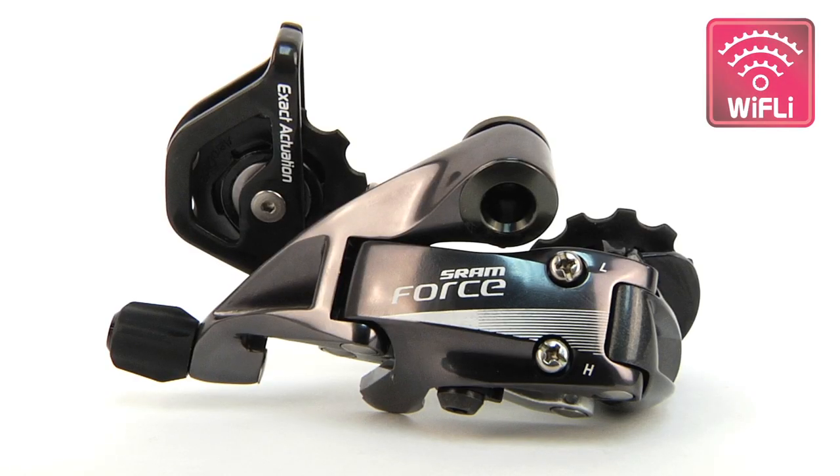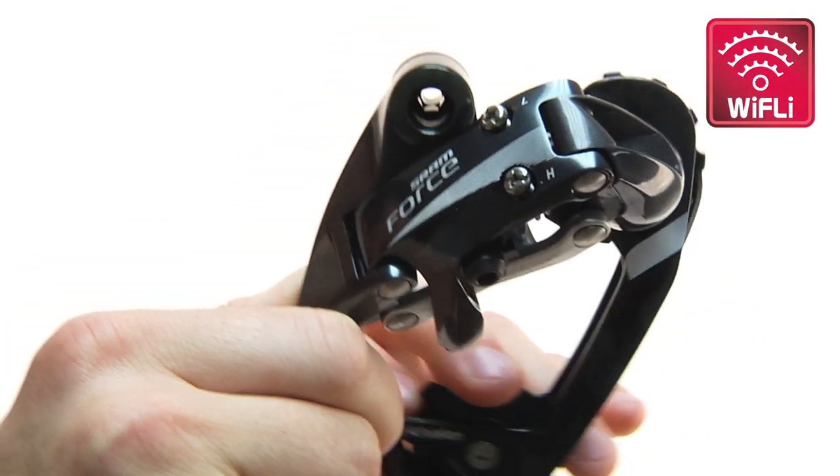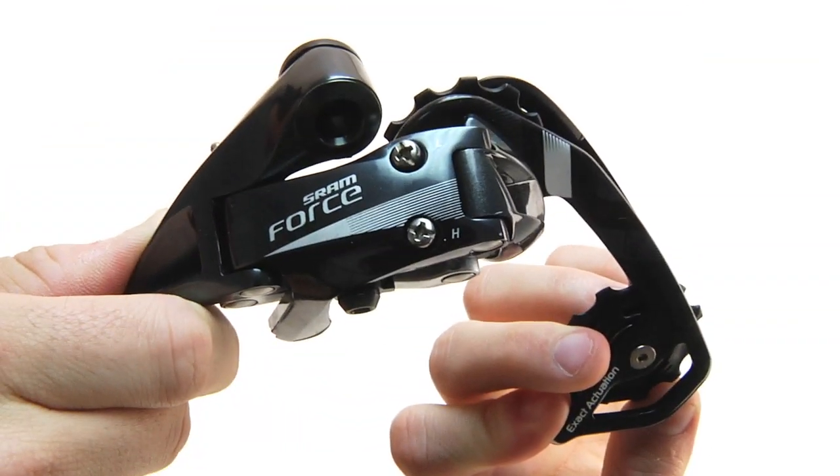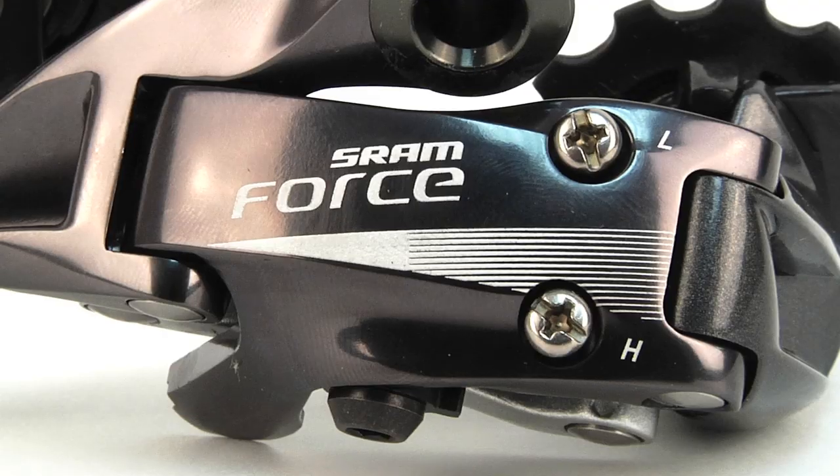The wider, faster, lighter Y-Fly option by SRAM mates with a medium cage rear derailleur and gives riders the range of a triple ring setup without the weight penalty or associated shifting issues.